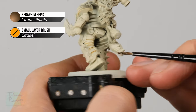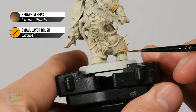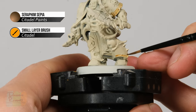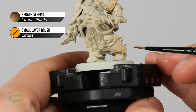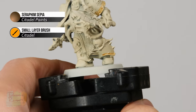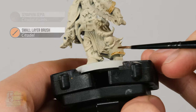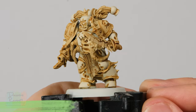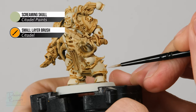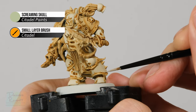When doing this, mistakes are inevitable — for example, you might splodge Sepia onto the armour. If that happens, don't worry — quickly wash your brush, make sure it's damp, and use it to move away the excess. You'll likely still get a little bit of staining, almost like a coffee stain, but don't worry because it's very easy to clean up later. Once the wash is dry, to fix any little mistakes all you need to do is return to Screaming Skull, apply it over the stain, and there you go — fixed up, no problem.